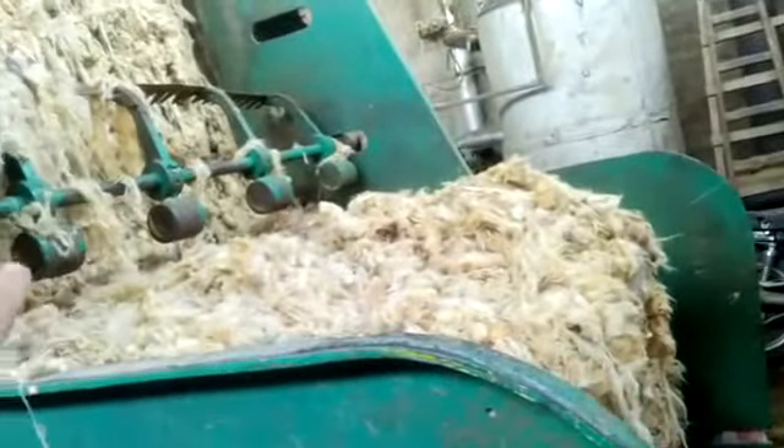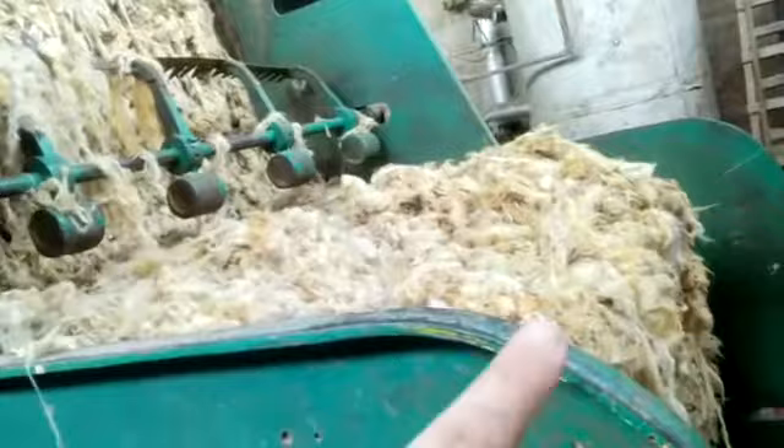After that, after the dry machine, we take it and put it in the biggest one, the dry machine. This is the bigger one, the dry machine.